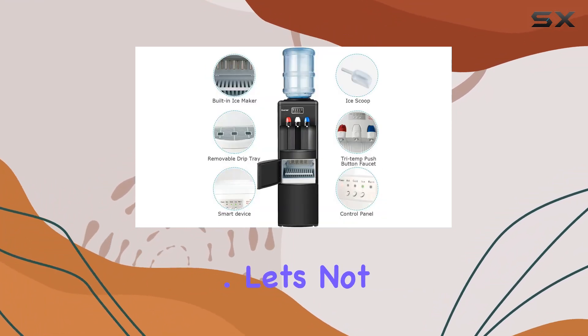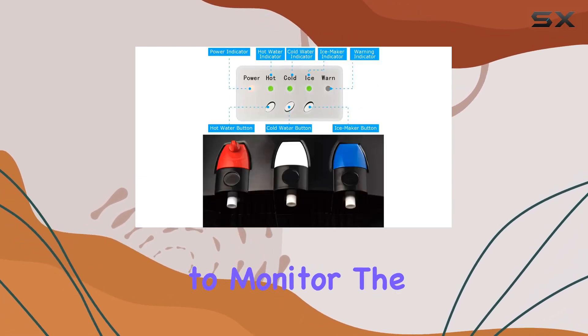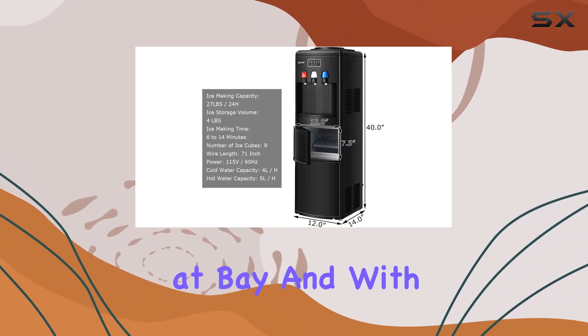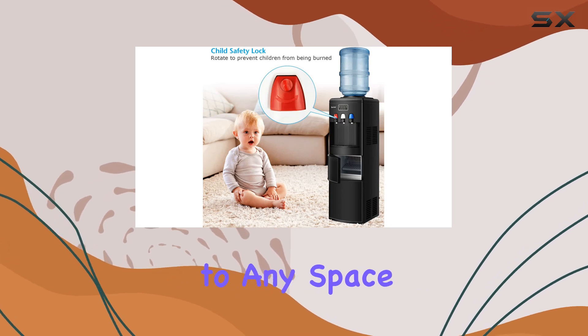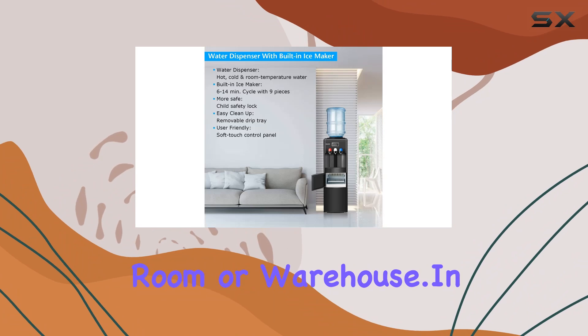Let's not forget about convenience. Loading water from the top makes it easy to monitor the water level, while the removable drip tray helps keep spills at bay. And with its sleek design and compact footprint, it's a stylish addition to any space, be it your office, kitchen, dorm room, or warehouse.